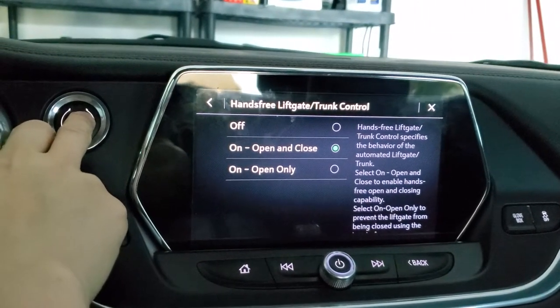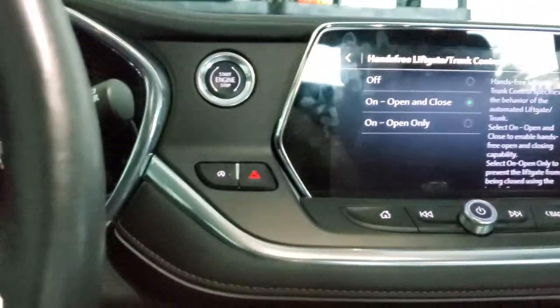I'm going to go ahead and turn this off, and let me get out of the car and show you the hands-free liftgate.